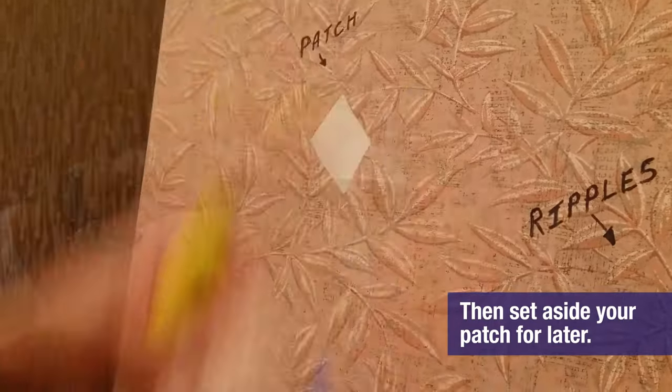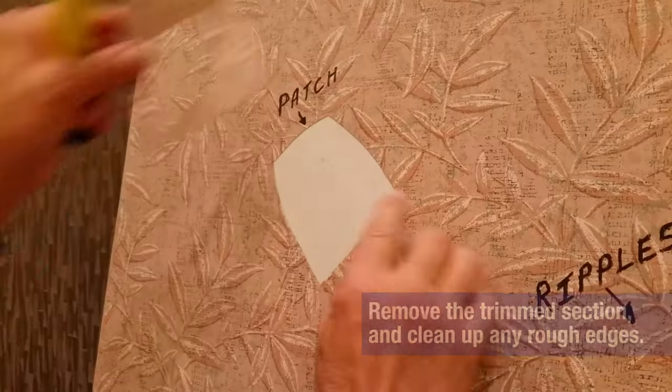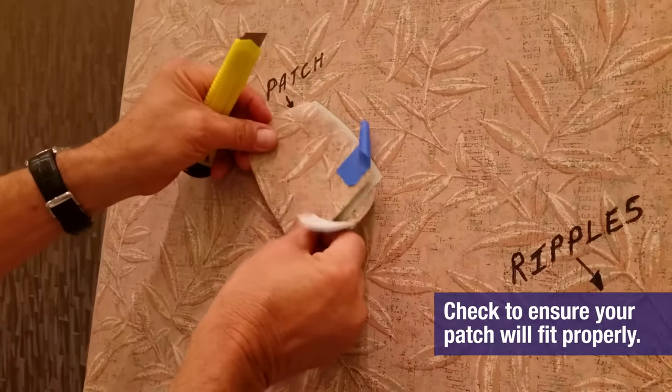Then set aside your patch for later. Remove the trim section and clean up any rough edges. Check to ensure your patch will fit properly.